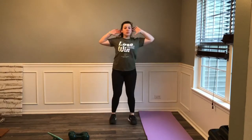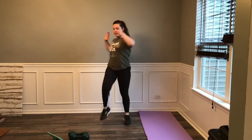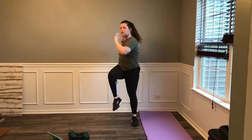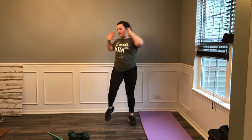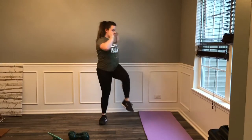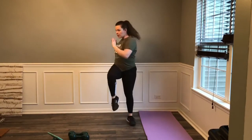Hands behind the head. We're going to twist. Elbow to knee. Good, out of the seat. Elbow to knee and twist. Keep it here. Awesome job, guys. Twisting — use a little lower bounce to lift up. Try to get that elbow as close to the knee as you can. Last few.